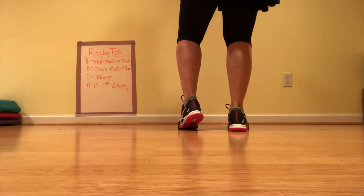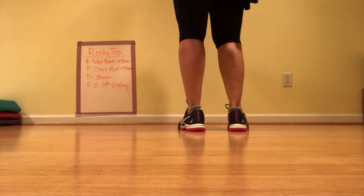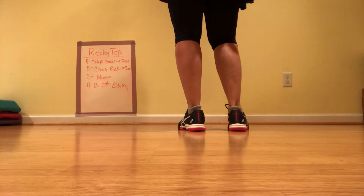So you put your weight on your right, get your left foot free, and start with three slap backs after 16 beats.